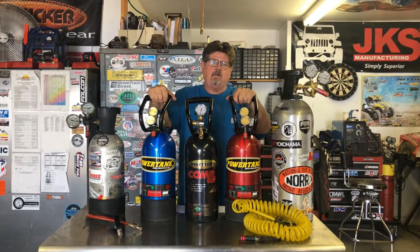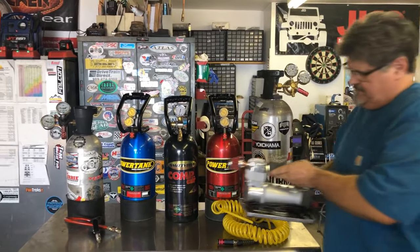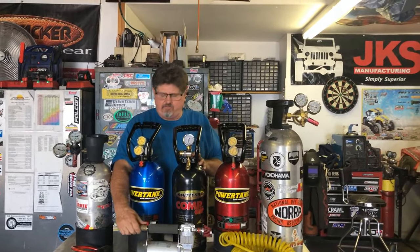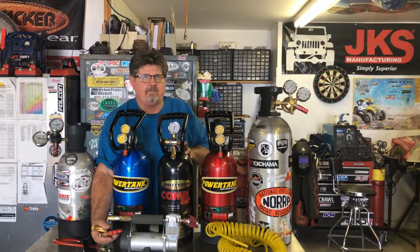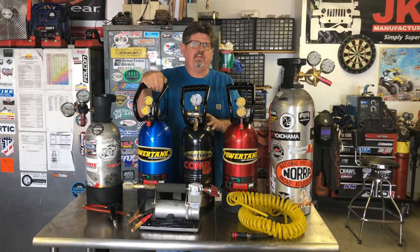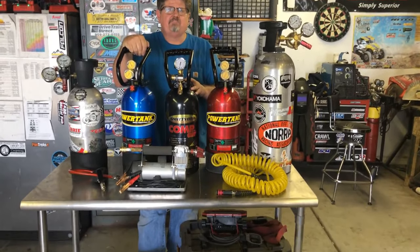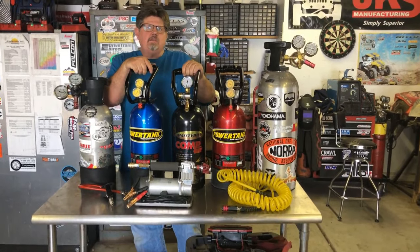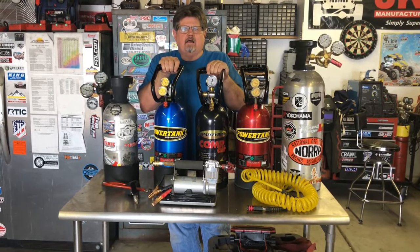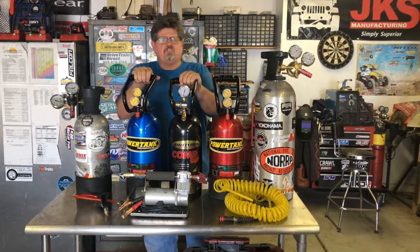The Smittybilt came in at about 45 seconds. The Power Tanks — the 10-pounders — filled up that tire in 33 seconds. The VIA AIR, which is a portable air compressor where you just connect positive to positive and negative to negative on the battery, was actually the slowest, at 3 minutes and 57 seconds. It's portable and you can take it from vehicle to vehicle, but that's a long time. The ARB compressor came in second slowest at 3 minutes and 30 seconds to fill that tire.